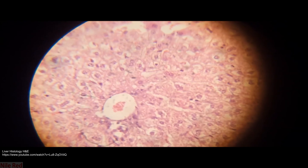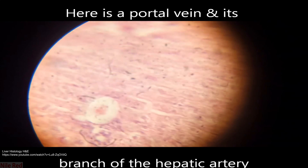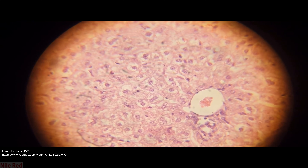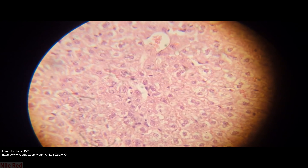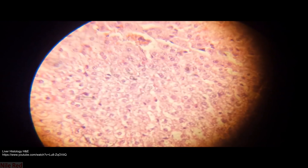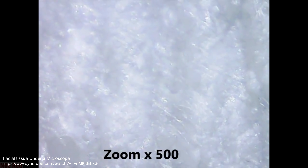Now we can look at some tissue that has been stained using H&E — unfortunately this is the best quality footage I could find. You can see that the nucleus of each cell, which contains all of the genetic material, has been dyed blue by the hematoxylin, and the rest of the cell has been dyed red. The key takeaway is that cells are generally colorless and don't have much contrast, so without the dyes it would be really hard to tell what's going on.